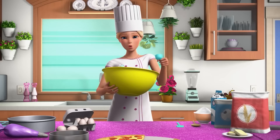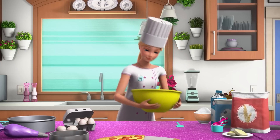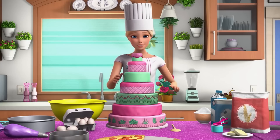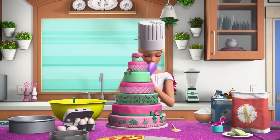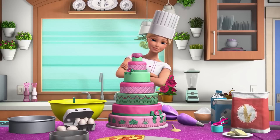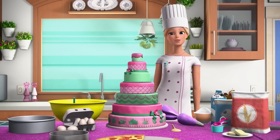One teaspoon of salt. One cup of sugar. Yes! Ta-da! Fingers crossed. Ten minutes left! That's it — put down the piping bag. Done! That looks even better than the last time you made it. I can't believe it! Thanks. I guess messing up a bunch can lead to some really cool things.